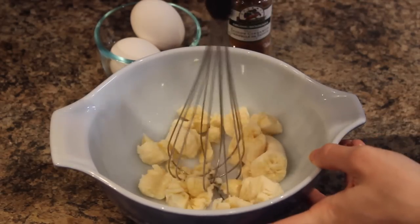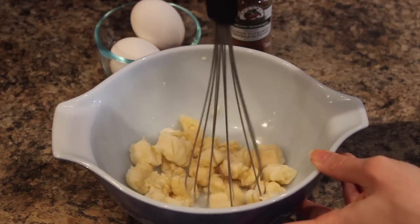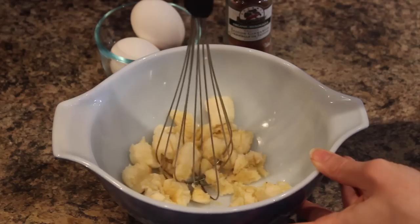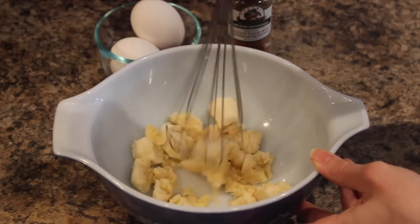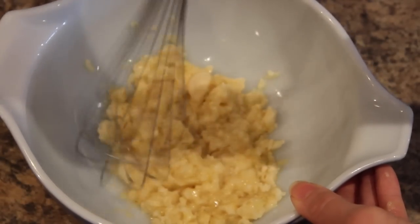You can use a fork, a potato masher, whatever you like. I like to use a whisk because it just mashes up the banana really well, and I pretty much mash this for about three to four minutes. You want it nice and creamy, so just keep going and mash it up.